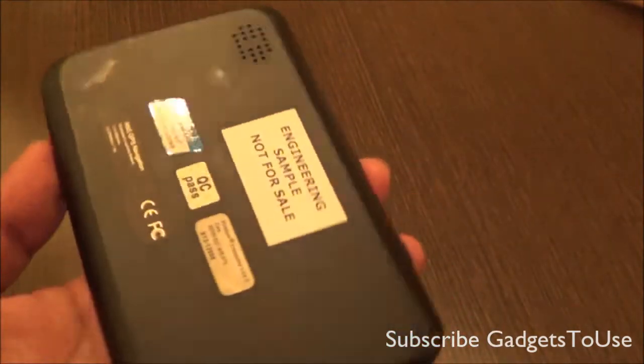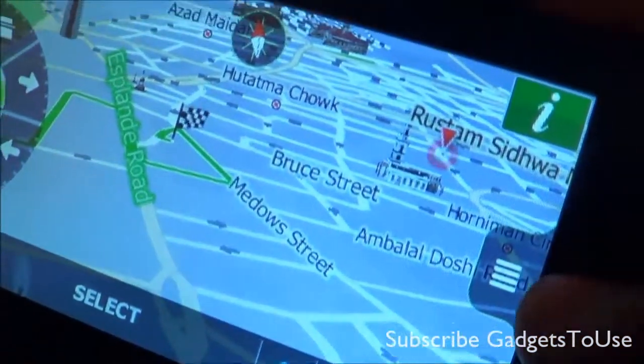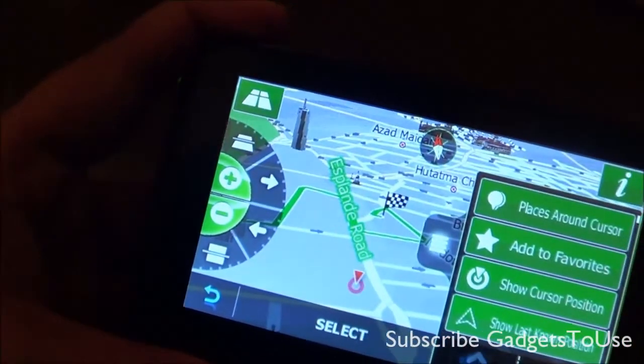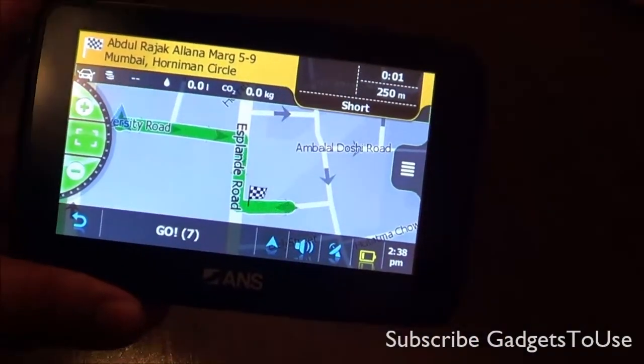That's all from us for the quick hands-on overview of the ANS Navigator A431. Do let us know if you have any specific questions — we would love to help you. You can like this video if it helped you, and subscribe to our YouTube channel for more videos like this. Thanks for watching — this is Abhishek signing off.